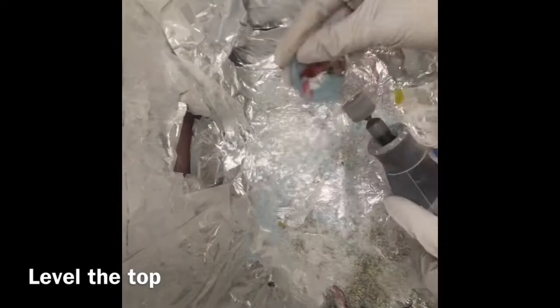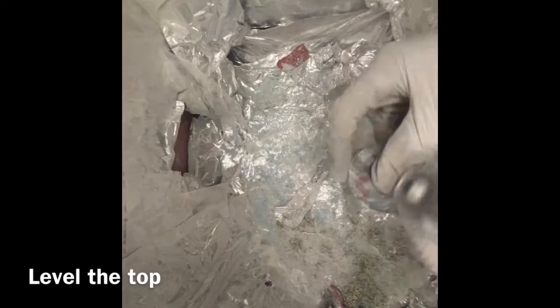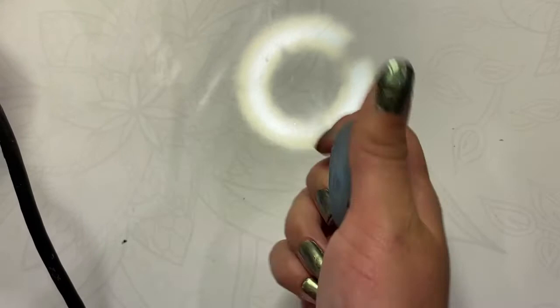Once you have all your resin done, take a little sandpaper wheel on your Dremel and flatten the top of it. I did have a few dips in my resin levels, so I had to level it out more. After you're done leveling it out, it should all be kind of matte. Then take it back to the sink, clean it up with the toothbrush again to get all that dust out, because now we're going to move on to the final layer of resin.